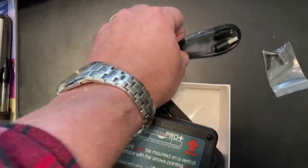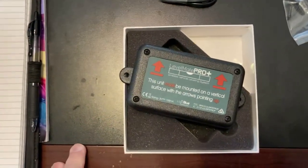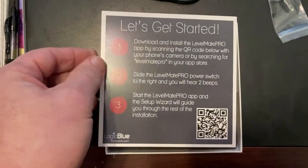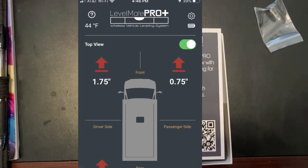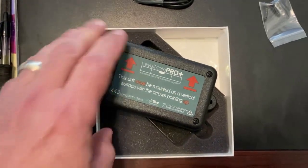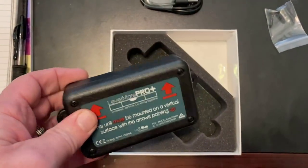If you want to have it powered up continuously, they do supply a cord, but I'm just going to leave it on battery. With the instructions there's a QR code that takes you to the app, and the app itself will tell you if the battery is fully charged or if it needs to be replaced. So the next question is where do we mount this in the van — let's go take a look.